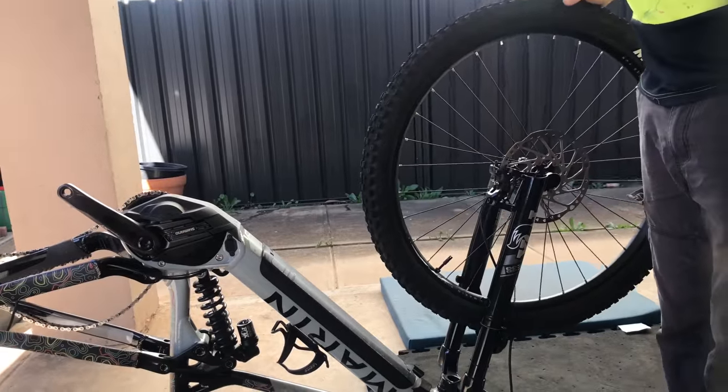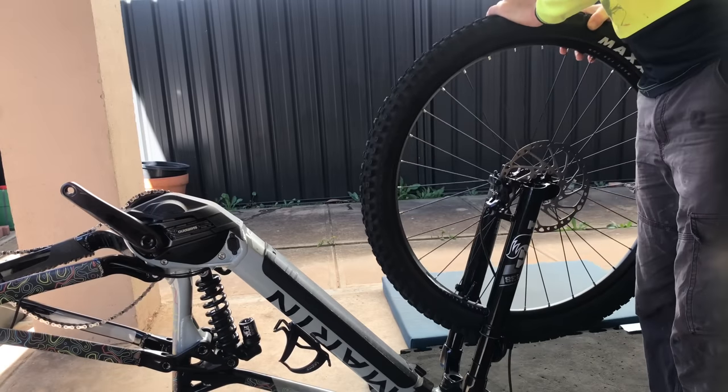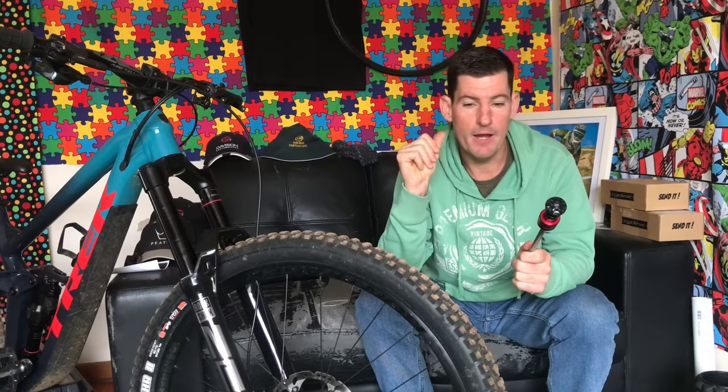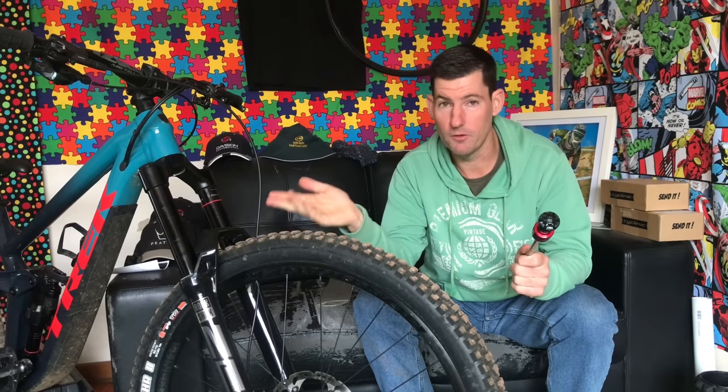The Zeb's definitely a little bit stickier and always has been, and that 38 is just sublime — absolutely sublime. Butter. On the trail, that definitely transfers to being easier to have a great ride without being on a perfect setup. You don't need to be so honed in on a setup for it to feel great. The Zeb, you've got to be closer to a good setup to feel great because of that friction — it'll give you a little bit more hand fatigue.